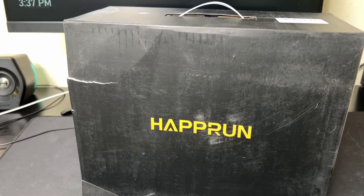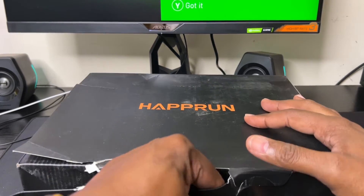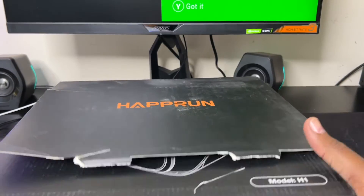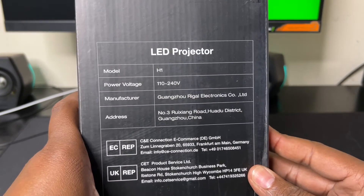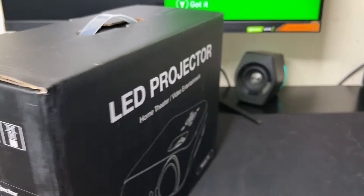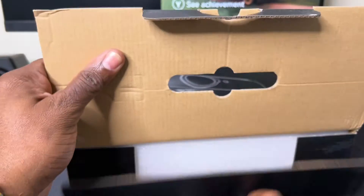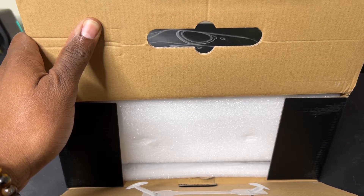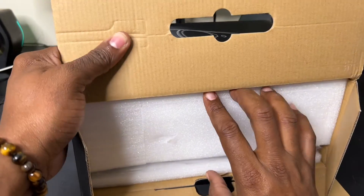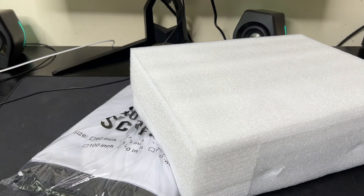This is my first projector, so I'm just going to unbox it, see what it looks like, and just take it from there. It's a nice-looking box — home theater video entertainment. The back shows power voltage and where it's from. Opening it up, there's foam to protect it during shipping. So many things fill out the box.